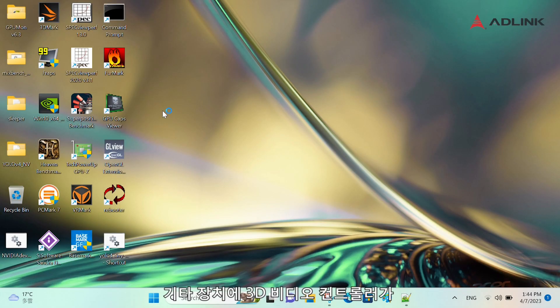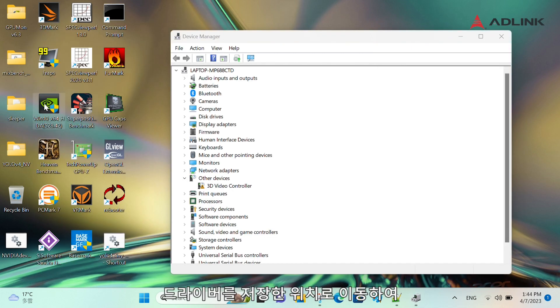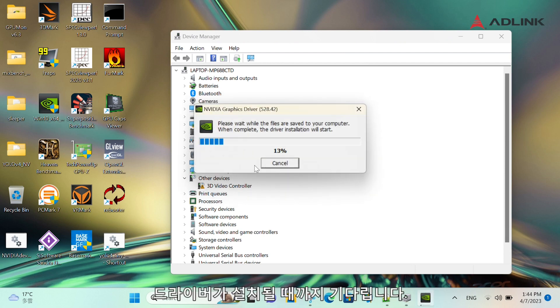Open the Device Manager and under Other Devices, you will see 3D Video Controller. Navigate to where you saved the driver and click on Setup. Click OK and wait for the driver to install. This will take several minutes.